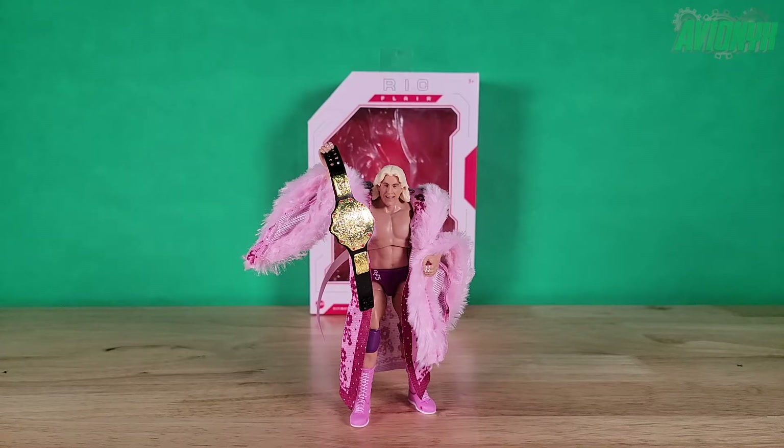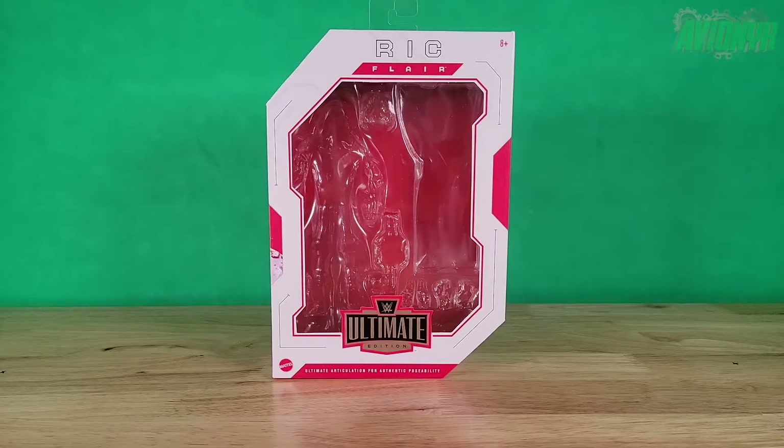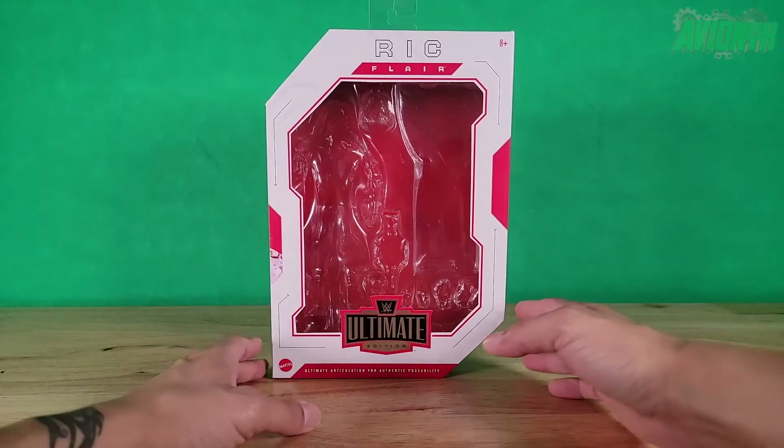Stone Cold Steve Austin is also part of this wave. We're going to take a look at the packaging, everything Ric Flair comes with, his articulation, and my thoughts about him. Let's get to it.